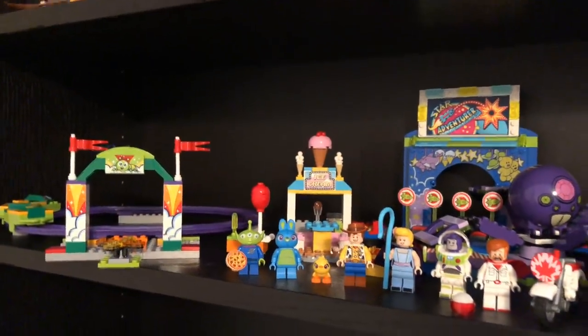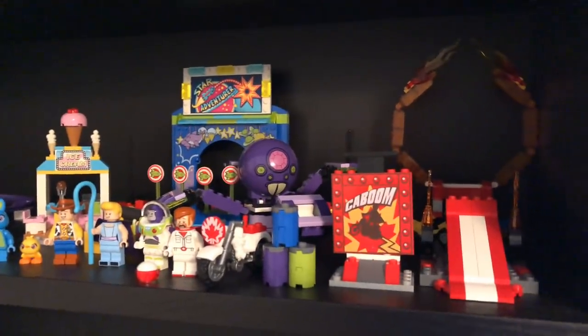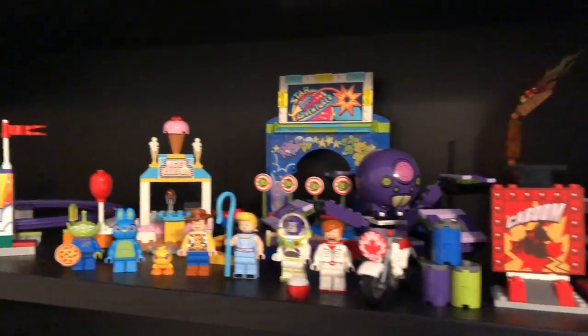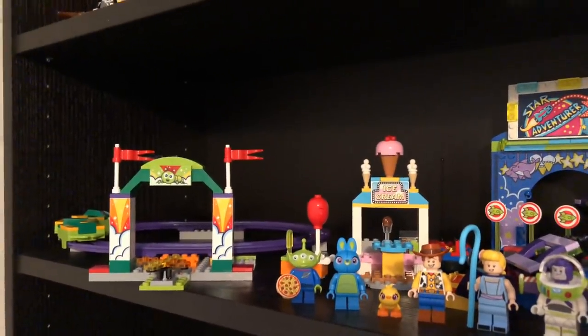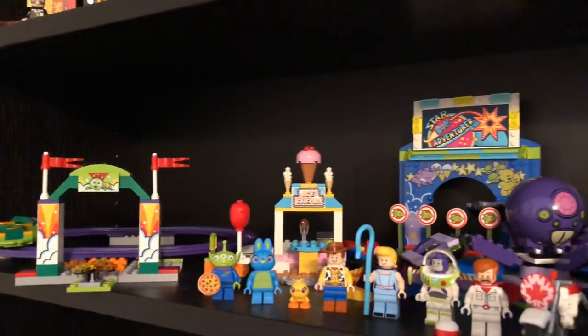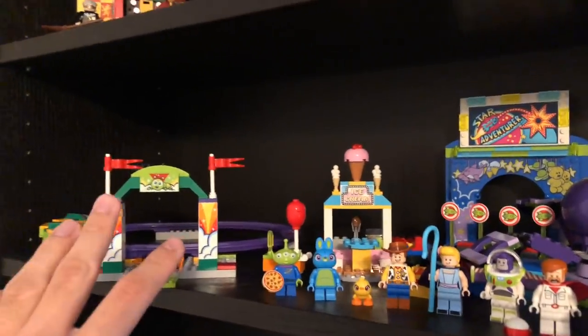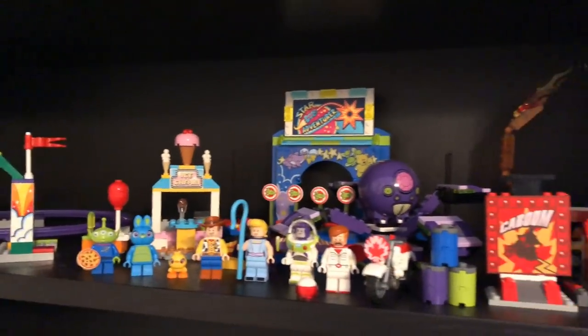Alright, so major changes to the Toy Story 4 shelf. What I'm going to do is have the three Carnival-esque sets on one shelf, and then once I get the RC one, I'll put that, the RV, and the Playground set on another shelf since they're less Carnival themed. So this is taking the corner of where the RV was. Either way, that's it for now, and I'll see you guys later.